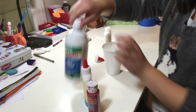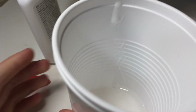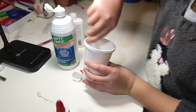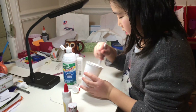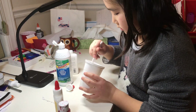And then you take the contact solution and spray it a few times around. So after you've sprayed it, use your stirring material and just stir it. You need to just keep stirring it for a bit, until it starts forming.